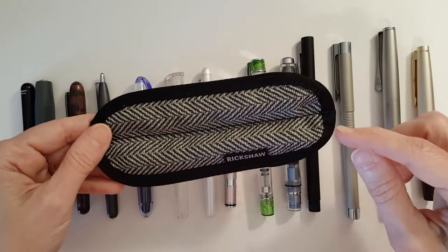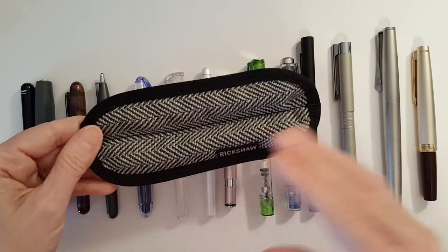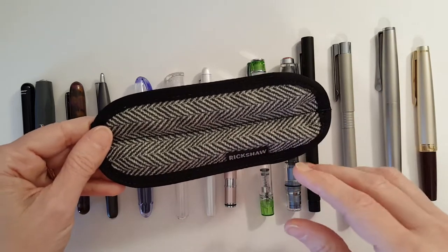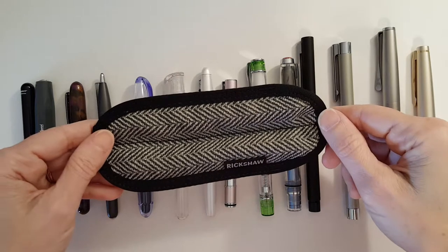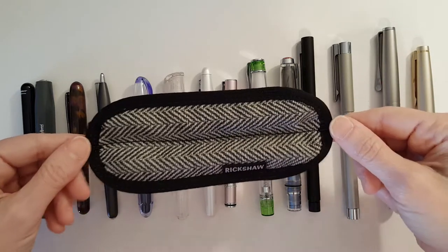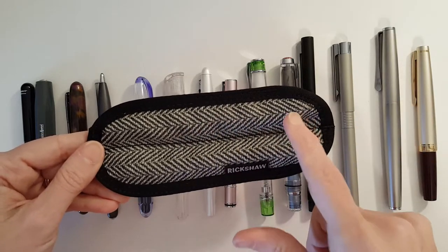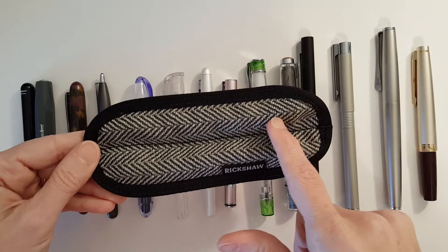My everyday carry includes two pens. I have one with a nice subdued ink — a blue, gray, or black — for everyday writing, and I have another pen with a more vibrant ink for grading. I got the medium pinsleeve. I believe this material I picked out is called the Tuxedo Tweed.